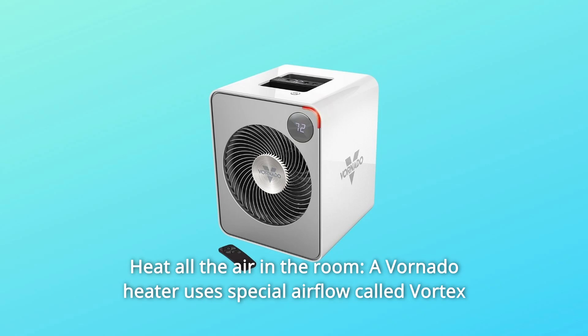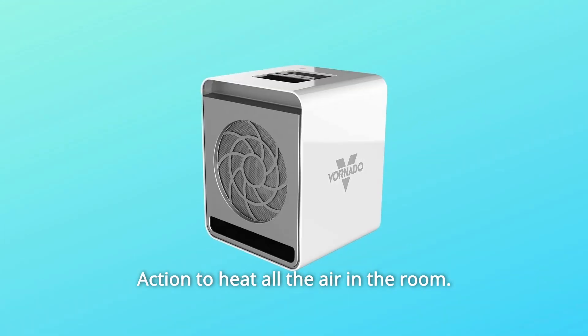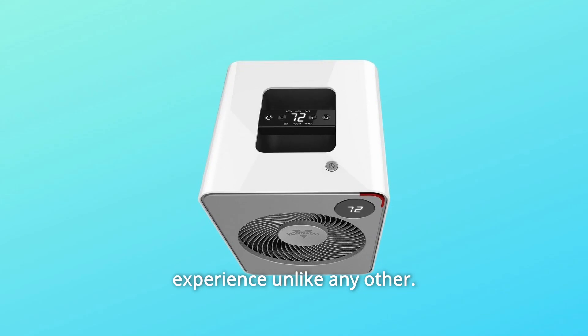Number 12: Heat all the air in the room. A Vornado heater uses special airflow called Vortex Action to heat all the air in the room. The air flows fast and warm and gentle to create a heating experience unlike any other.